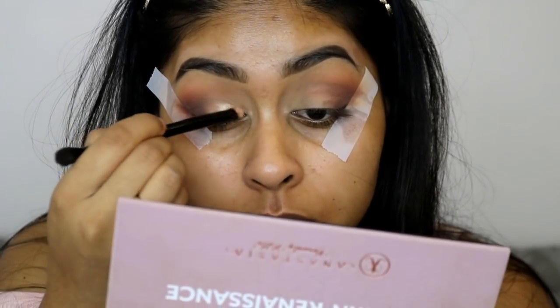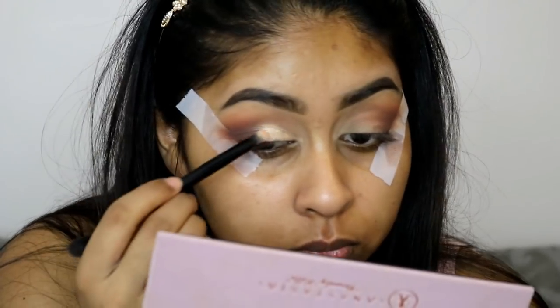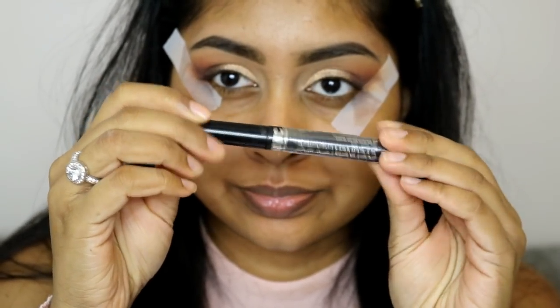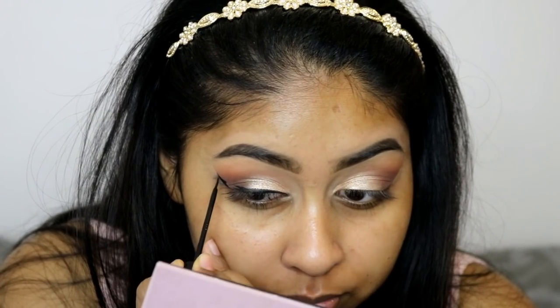I then used one of my favorite colors in the palette called Primavera, and I actually wetted this with some Smashbox primer water when it was on the brush — this makes it go on much more intense and it looks so amazing. I applied that all over the mobile lid up to the brow.